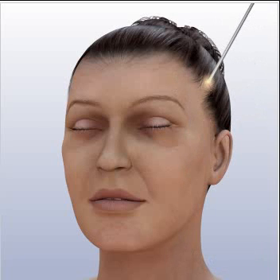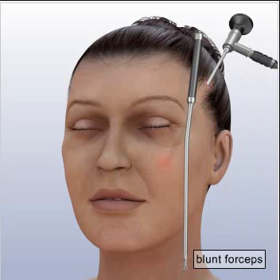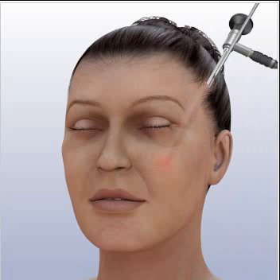It is a thin, tube-like instrument used to see inside the body. In order to access the fat deposits that will be lifted during the procedure, the physician may use blunt forceps to elevate the underlying tissues. Working toward the mouth, they carefully lift the tissue, creating a small tunnel in the midface.